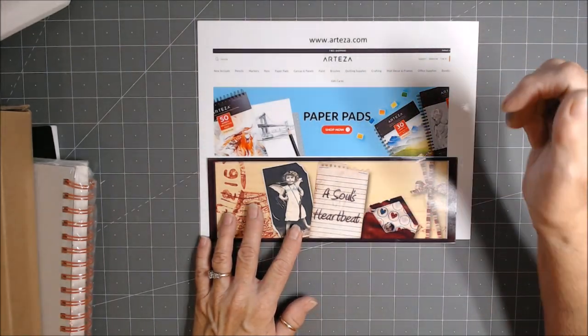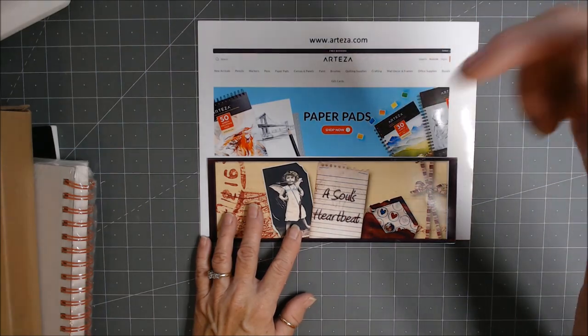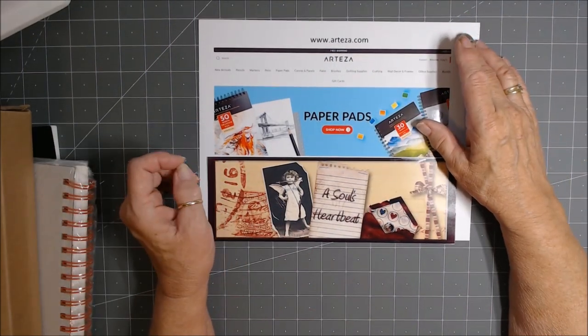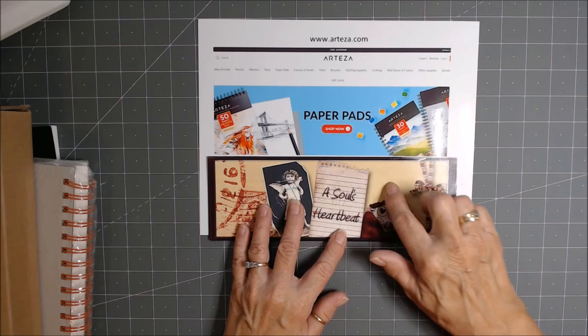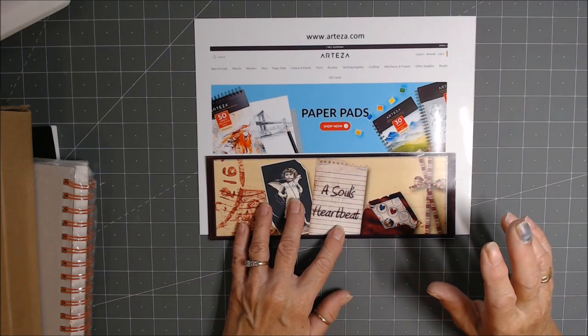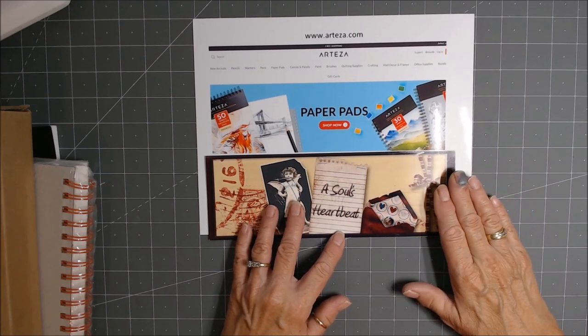I will put links to the Arteza website along with my own social media right below the video in the expanded about section. I'll also put a discount code to their store and the available dates for it, so be sure and check that out. They have wonderful things, their service is prompt and fast, and they're super good about any difficulties with the products you get.